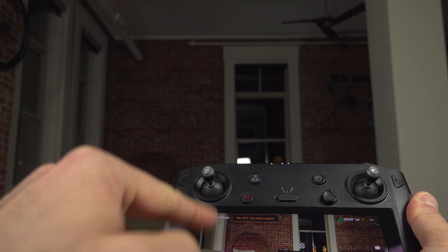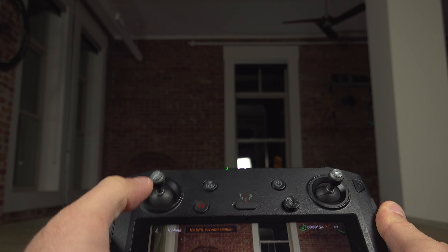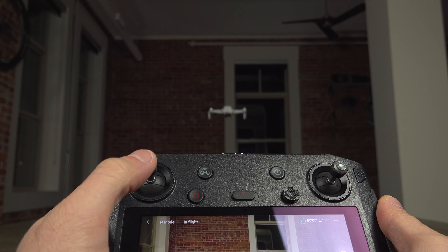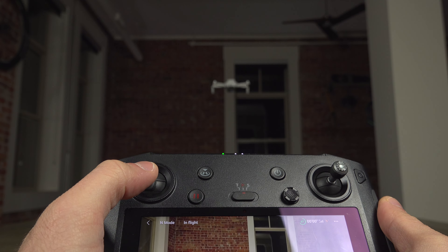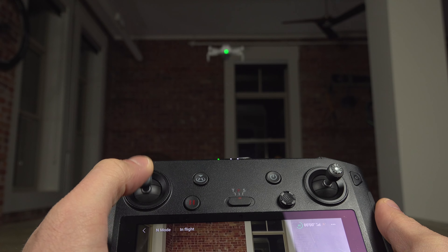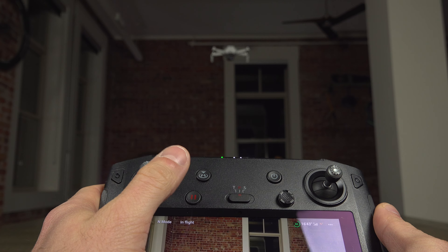If you want to take off — meaning go up — you use the left joystick and point it up, because this joystick controls altitude. If you point it up the drone goes up, if you point it down it goes down.